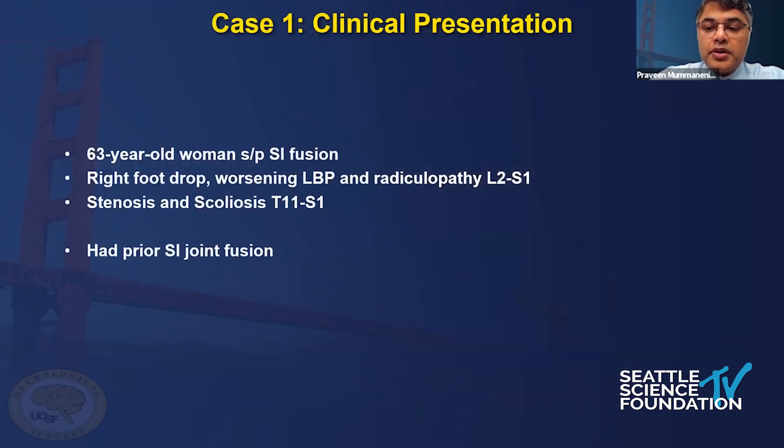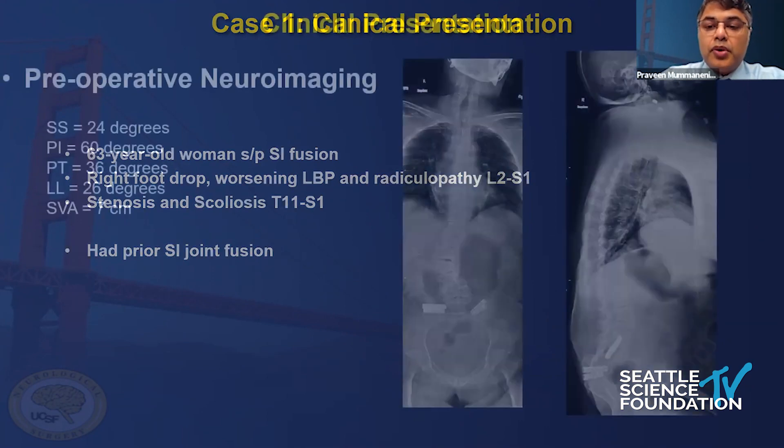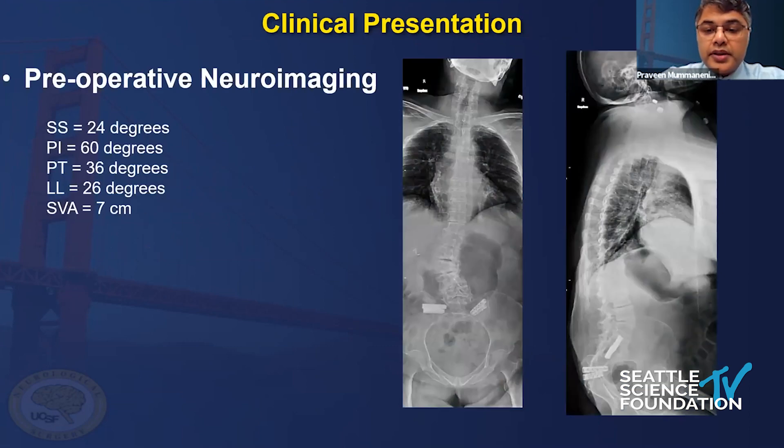I'll show it to you in a couple of cases that I've been using it on. This is a patient who had a prior SI joint fusion and has a scoliosis. She's got a foot drop, a lot of low back pain, and a lot of stenosis at L2 to L1. Here are her long cassette X-rays - you can see her prior SI joint fusion. She's still got the scoliosis that's never been operated on, a bit of a flatback. Her LLPI is not where we want it to be, and she's going to need some lordosis and a multilevel construct, which we like to do MIS at UCSF.